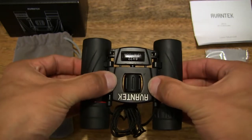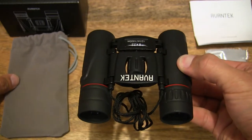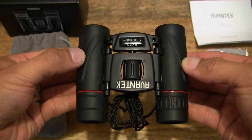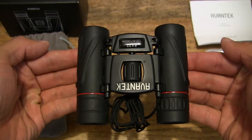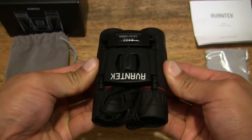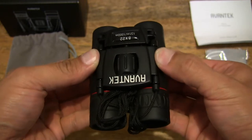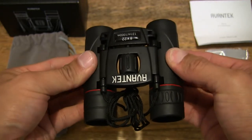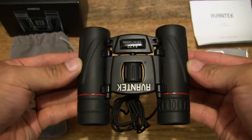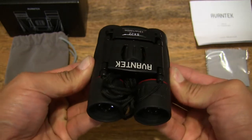Let's spread the barrels apart to give you a look at the width or spread of the two barrels of the binoculars — that is at its maximum spread right there. And let's fold it back in. A nice fluid action with the opening, spreading, and closing of the two optical barrels of the binoculars.